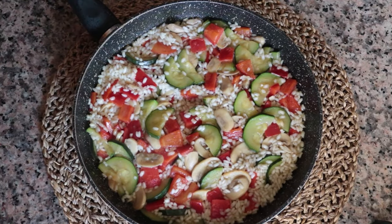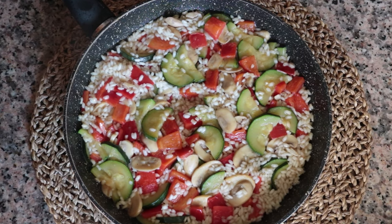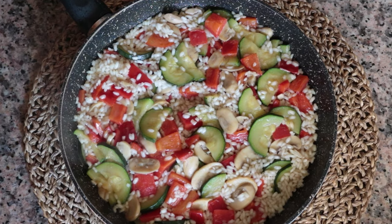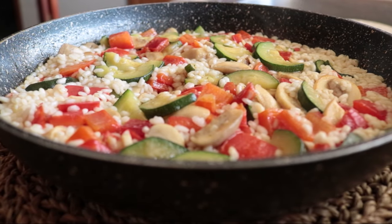Cover it with a dish cloth and let it sit for about two minutes — this helps finish cooking the rice. Our first rice dish is done. Look how insane this vegetable rice looks. It's such a great way to add more vegetables into your diet, insane amount of flavor, easy to make, made with just five simple ingredients, and done in 30 minutes.